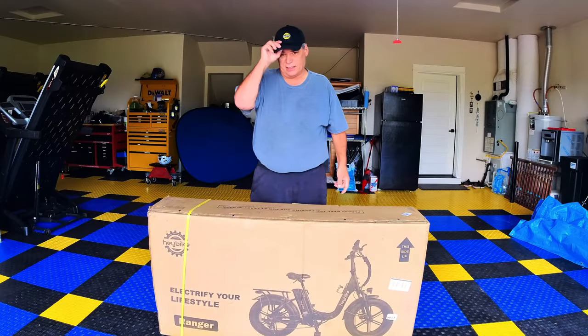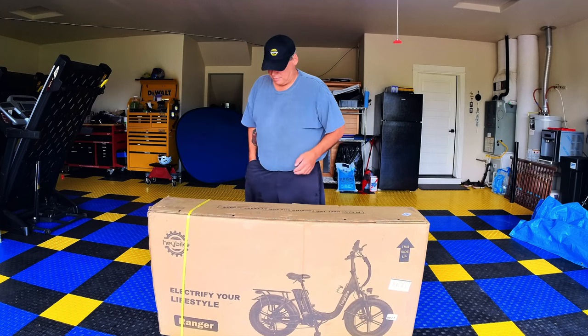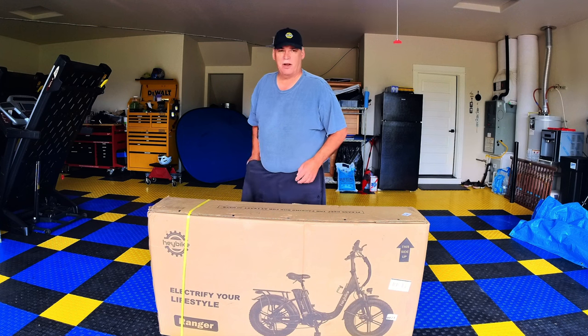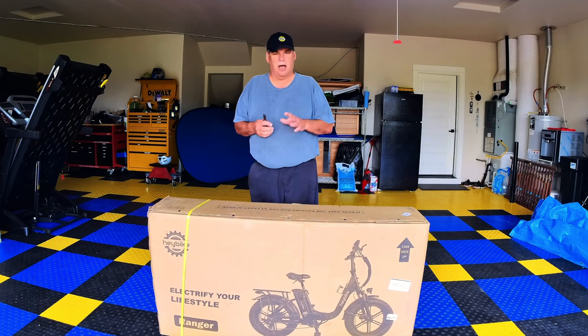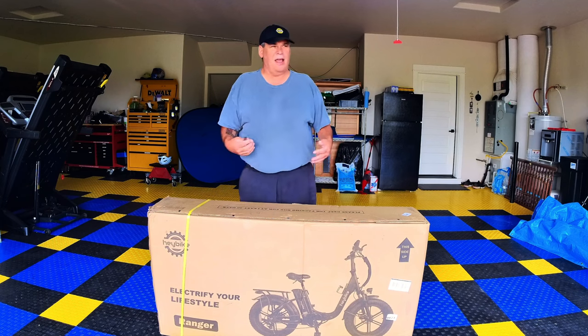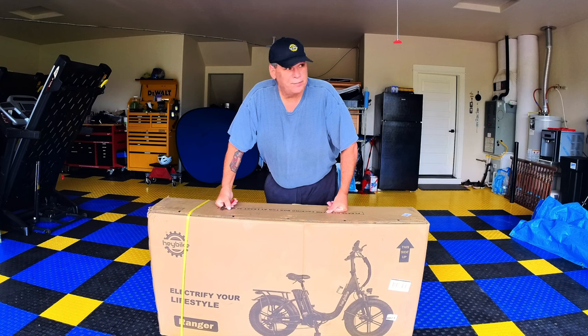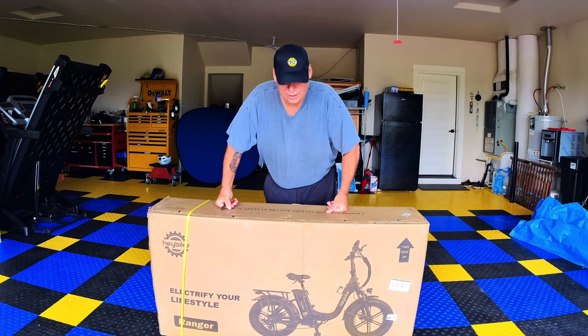Hey everybody, RV Enthusiasts here — nice seeing you again! Today we're on another Haybike adventure. We have another unboxing: the Haybike Ranger. This is the second bike Haybike sent me. We're going to do a lot of videos on this bike — not always just unboxing and a ride, but a lot of maintenance. This bike was given to me specifically for that purpose. I like doing maintenance and projects, so let's get started.